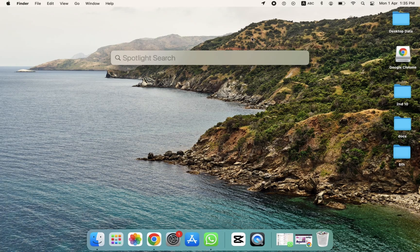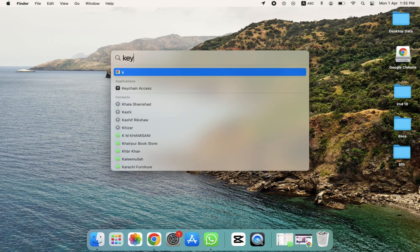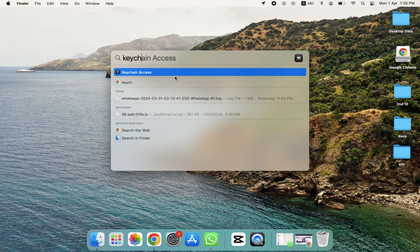Open Spotlight by clicking on it, and search for Keychain Access. As you can see, the option appears here.